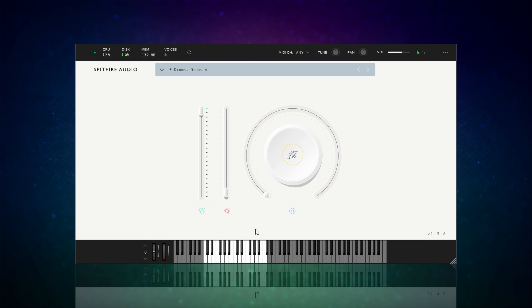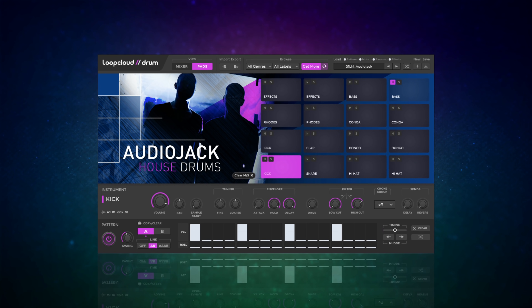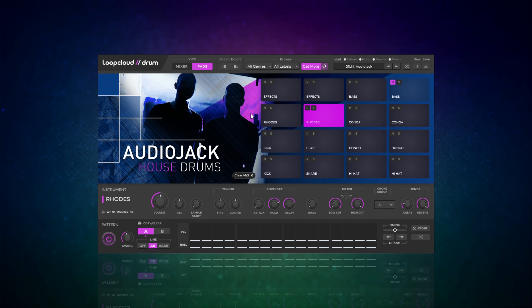That's the Spitfire LABS Drum Library. At number three is Loopcloud Drum, and if you're into more electronic types of music this is definitely for you. The deal is you sign up for Loopcloud - it's a free registration - and that gives you access to some free loops as well as some paid content. You also get this drum plugin, and with it you get a welcome pack which includes 10 different kits, a lot of which sound really really good. You have your main drum pads and I've got the Audio Jack House Drums loaded up.